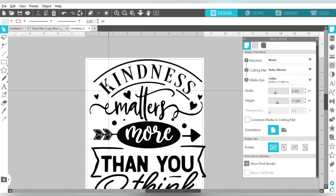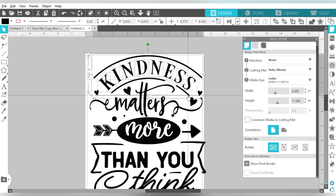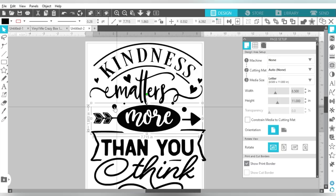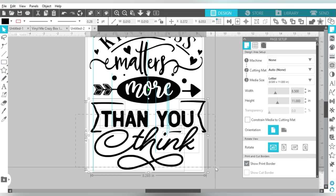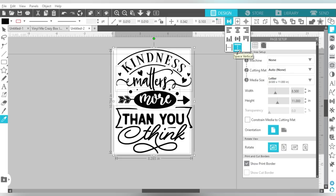I'm going to move some of those little hearts and make just a few more modifications. Because I ungrouped this design, I need to make sure it gets grouped back together. Then I'm going to recenter, because the 'kindness' element is positioned a little farther over than the other pieces. I'll select the whole thing, recenter everything, then group it. It's those little minor adjustments that really can make a big difference.